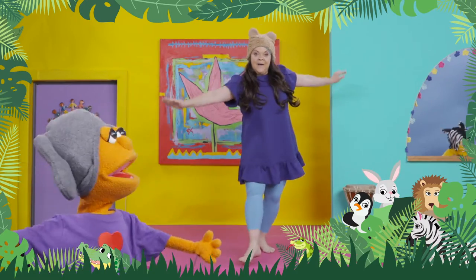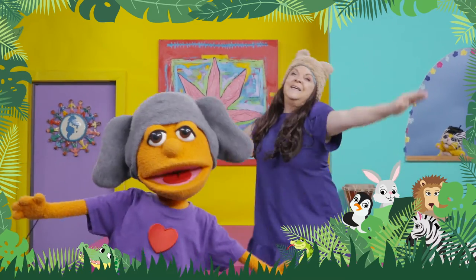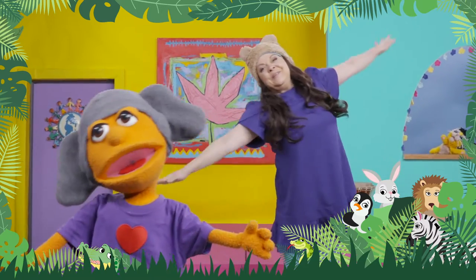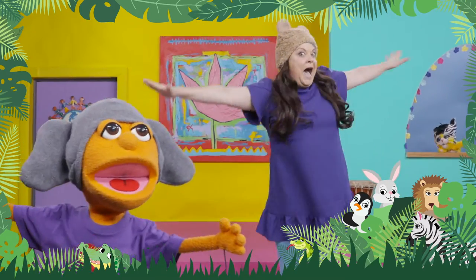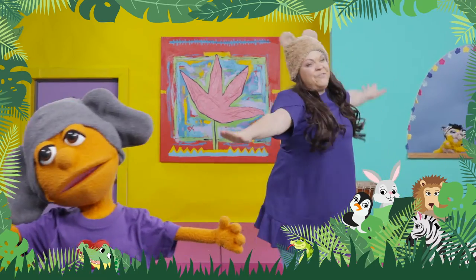Oh, look what I see. I see an eagle. Wow! Use those eagle wings. We're flying! We're soaring high in the sky. Keep moving your body side to side. And stretch those fingers outwards from your body. Good flying, everyone.